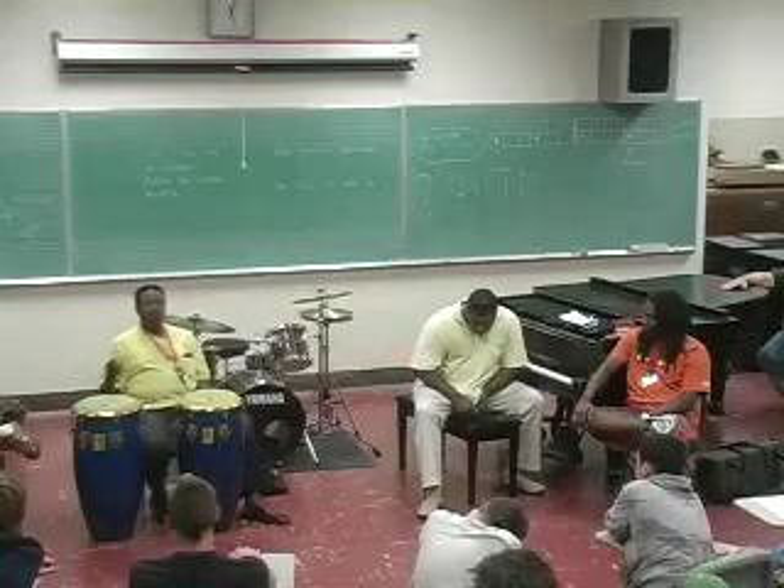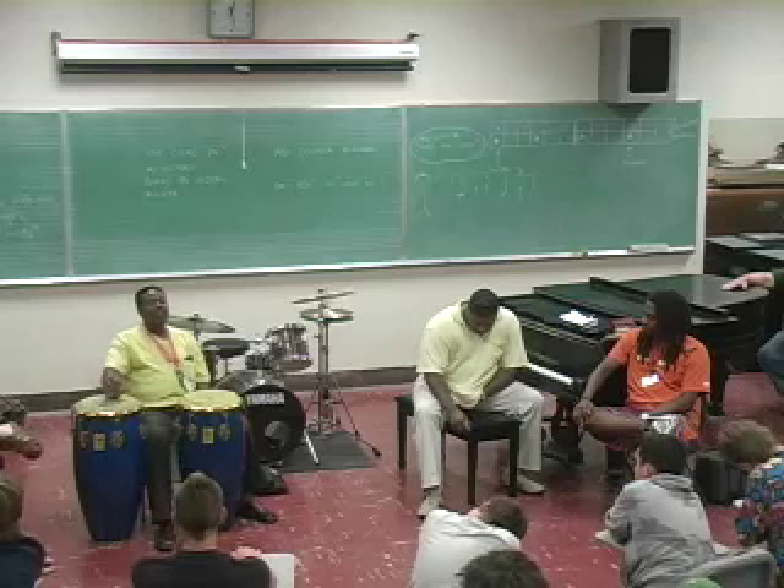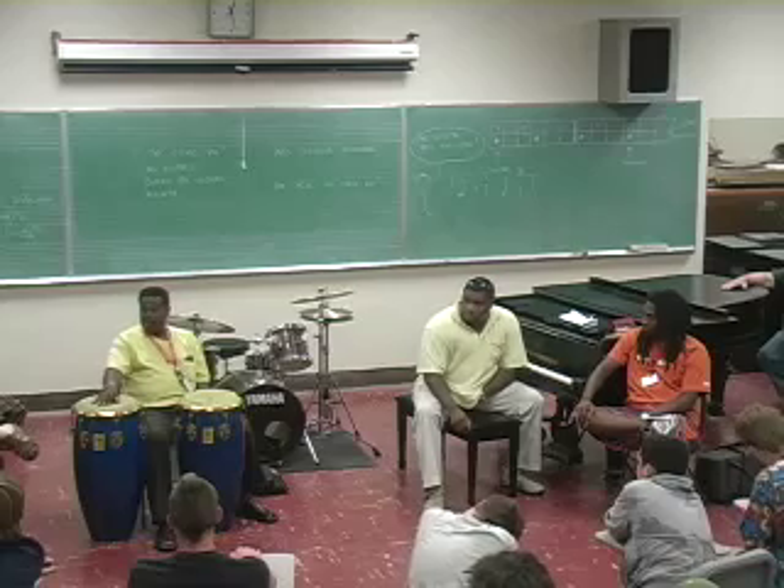All we're trying to get you to do is understand the possibilities of rhythm and the importance of rhythm as it relates to you as players. The clave is the foundation, the fundamental rhythm, the backbone, the glue of all this music. So all of this music has one thing in common — a clave is underlined in that music, and sometimes it's camouflaged.